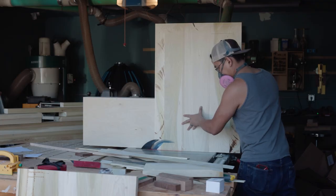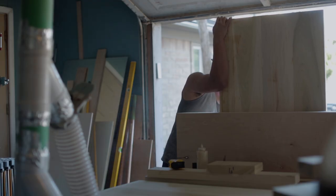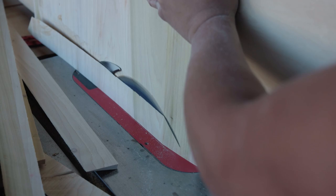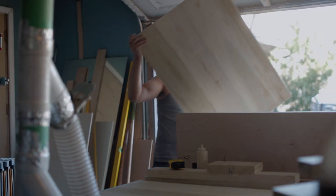I thought to make the fence slidable and then secure the panel onto the fence itself. The fence would have to be pretty long to keep some sense of stability and also for it to remain in contact with the table saw fence. To me this was the best and most comfortable way for me to make this cut.